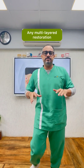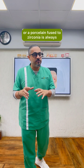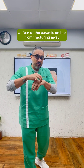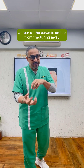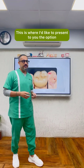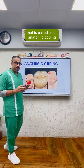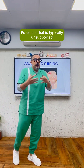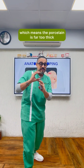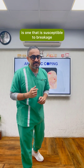Any multi-layered restoration, which could be a porcelain fused to metal or a porcelain fused to zirconia, is always at risk of the ceramic on top fracturing away. This is where I'd like to present the option called an anatomic coping. Porcelain that is typically unsupported — meaning it doesn't have the backing of metal or zirconia inside — is far too thick and susceptible to breakage.